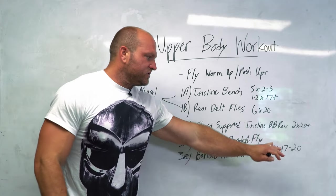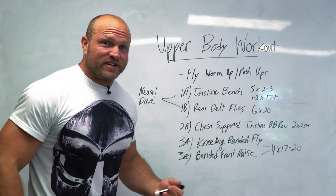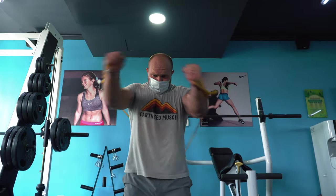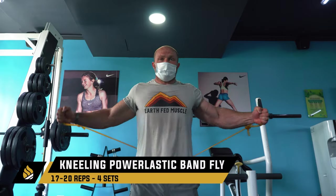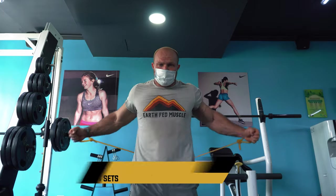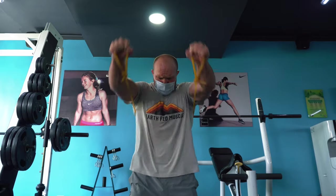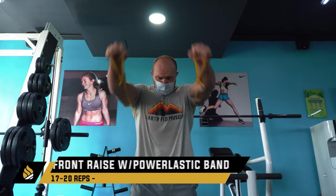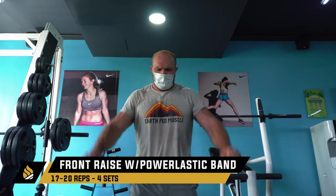We can do 17 to 20 reps over four sets — that's about 160 to 200 reps just with these two movements. Because the load is a little bit less, you're able to handle that. Keep the rest about 30 seconds between each exercise, and that's going to give you that big-time pump. You're going to start to feel the blood and sarcoplasm coming into your upper body, and all of a sudden you're going to struggle to put your seatbelt on after this workout.